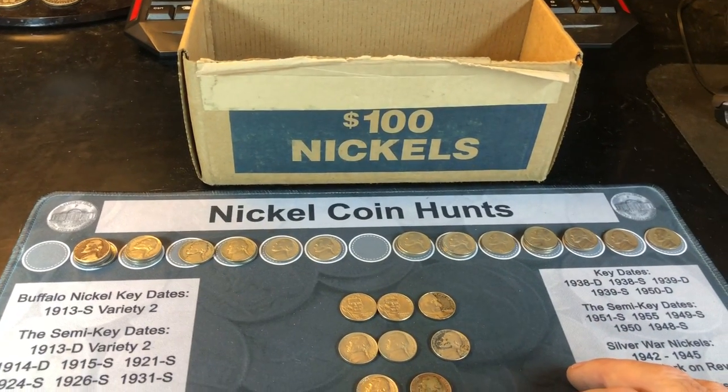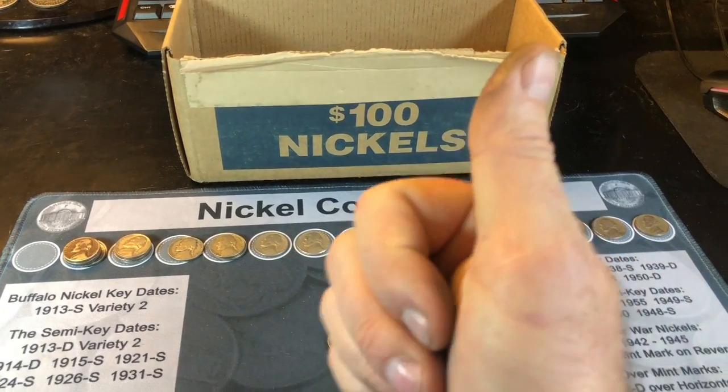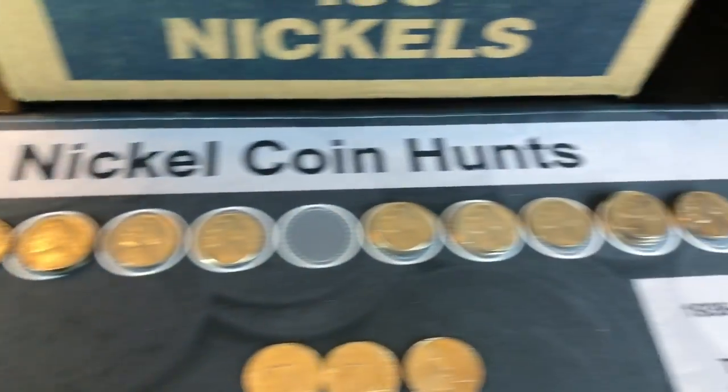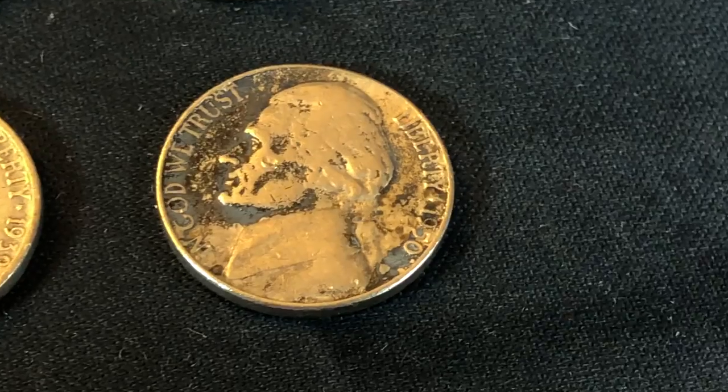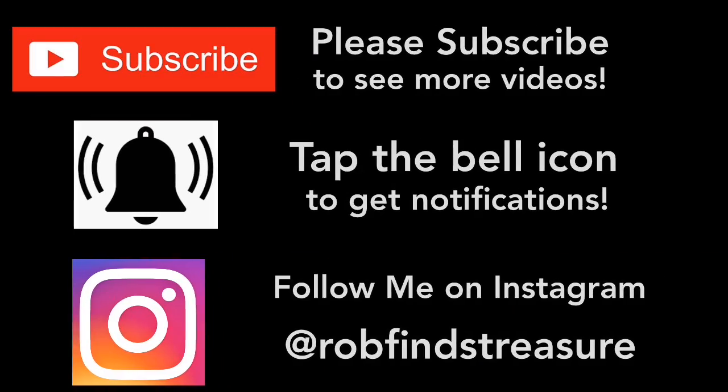Hopefully you had fun hunting this box with me. If you did, appreciate a thumbs up. And as always, everyone, happy hunting and thanks for watching. We'll see you next time.